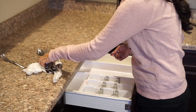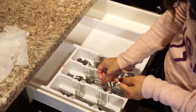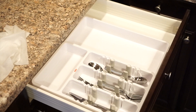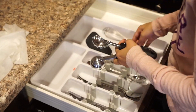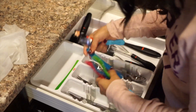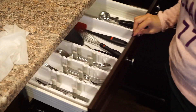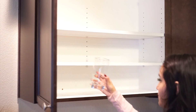Now I'm just putting my silverware away. I really love this silverware organizer — I got it at Target. You can put your utensils and gadgets and stuff like that in it. And when I went to IKEA, I actually found these plastic spoons and forks for the kids, and I've really been loving them.